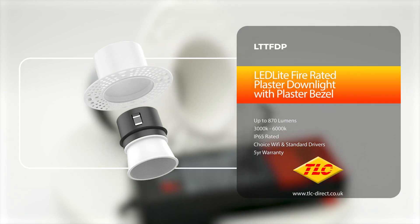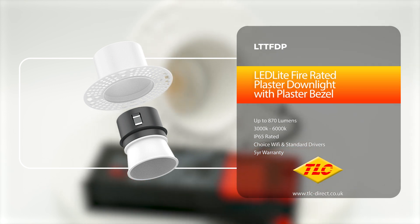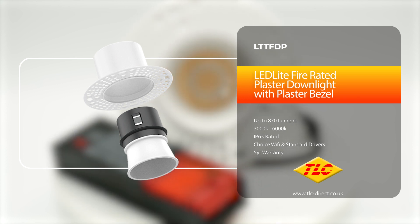In today's video we're going to be taking a look at the LTTFDP, a fire rated all-in-one plaster downlight with plaster bezel designed for both convenience and safety.